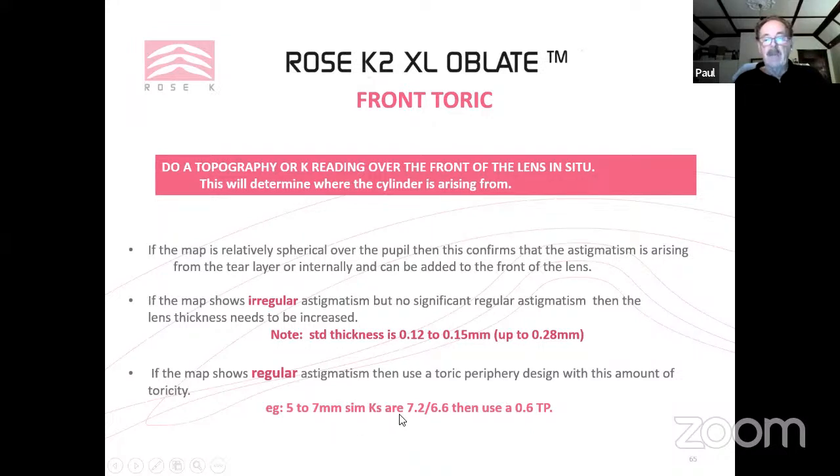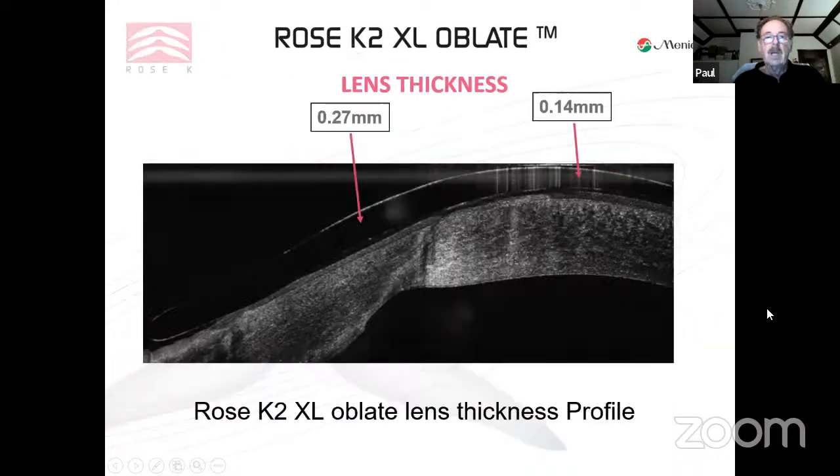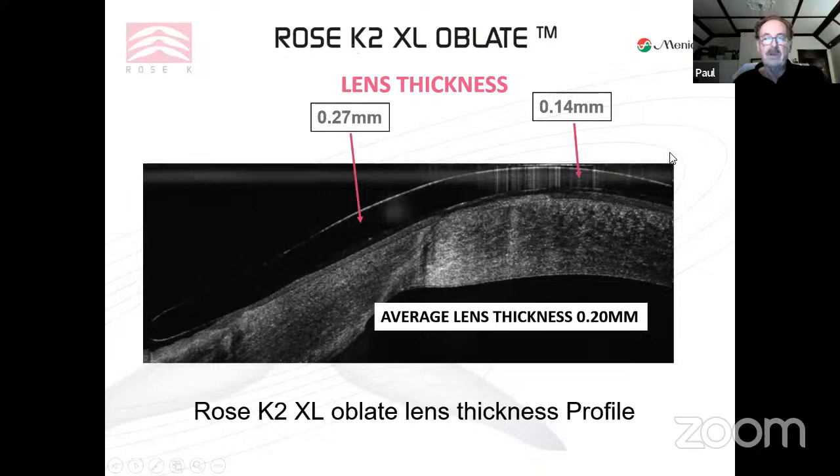For example, if topography at the 5–7 mm sim K zone shows 7.2 over 6.6, that indicates a toric periphery with a 0.6 difference is required. XL oblate is intentionally a thin lens — average thickness about 0.2 mm — to maximize oxygen exchange, though centre thickness can be increased up to 0.28 if needed.